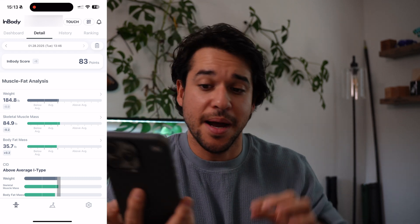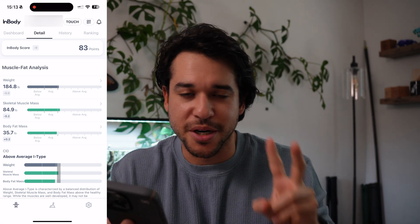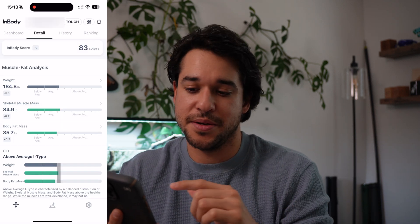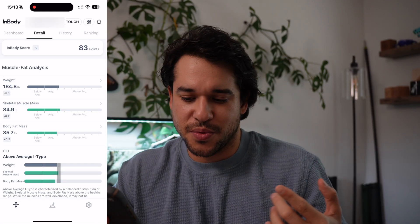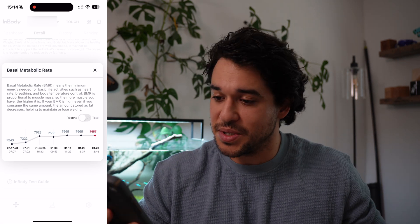There is also a details tab, which will have your weight, skeletal muscle, body mass, and will give you your ranking based on some data pool. I'm actually not sure what data pool they're using to determine what's average or above average. If you click into one of these categories — for example, skeletal muscle mass — you'll get your historical data as well. If you scroll all the way to the bottom, you can see your basal metabolic rate, which is essentially the minimum amount of energy your body needs to sustain just life. That's a pretty cool metric.